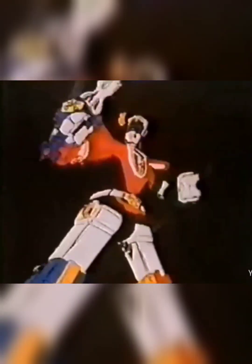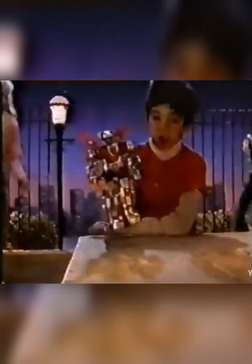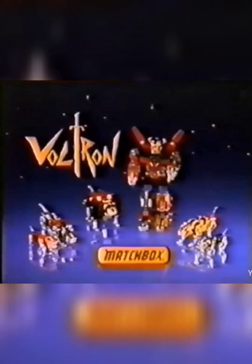From days of long ago comes a legend, the legend of Voltron, Defender of the Universe. Five fearless lion robots: black lion, green lion, yellow lion, red lion, blue lion, who together form Voltron. Lion sets each sold separately from Matchbox.